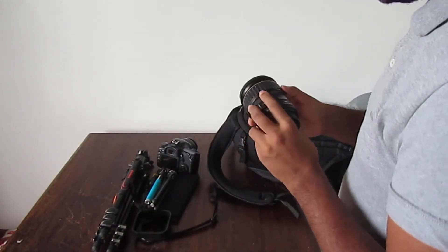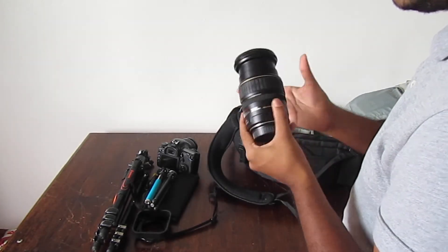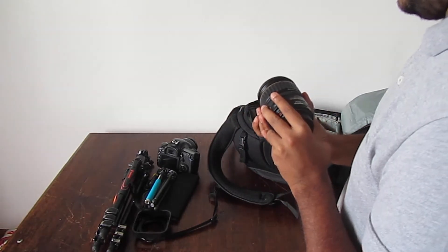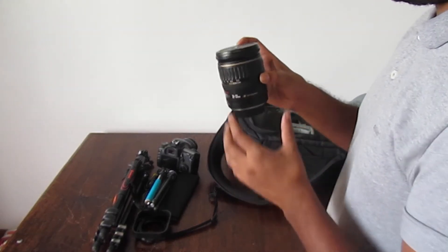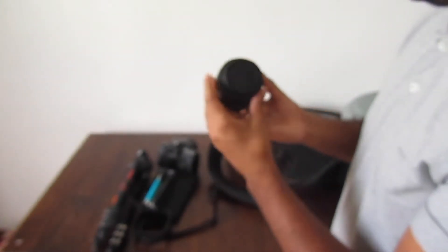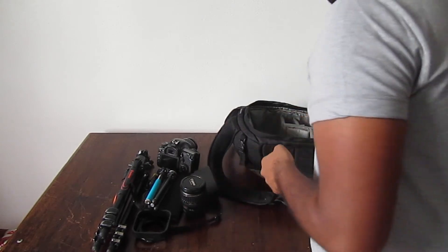This is my longer lens — it's a 28 to 205mm, so on a crop sensor that'll probably go up to around 200 millimeter effective. I only use this if I'm really zooming into a mountain or something. Pretty nice lens.